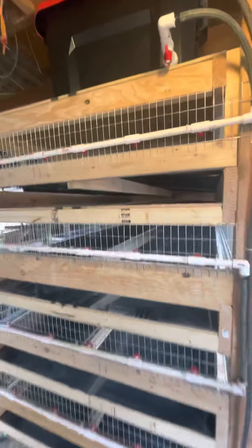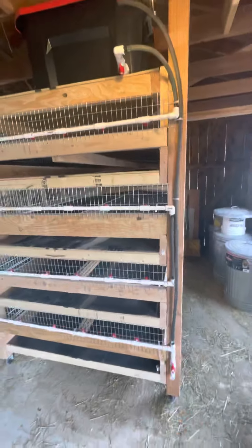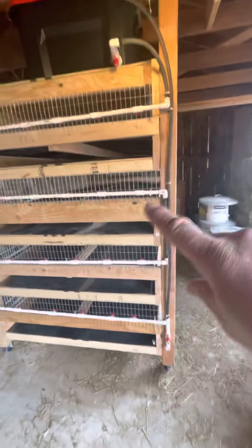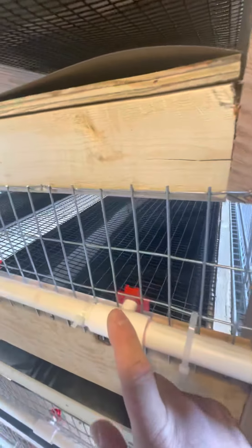These are based off the My Shire Farm cages — what I could see — with my own little tweaks. I think this should work out well; time will tell. I've got a drain at the bottom; I'm going to flush the system out. These tees are the cat's meow for hooking up horizontal nipples.